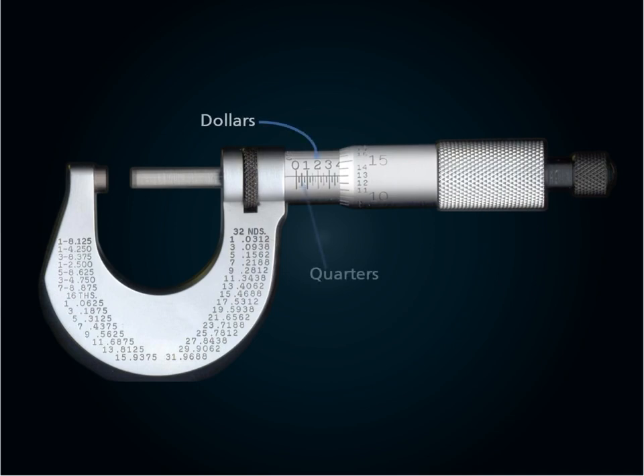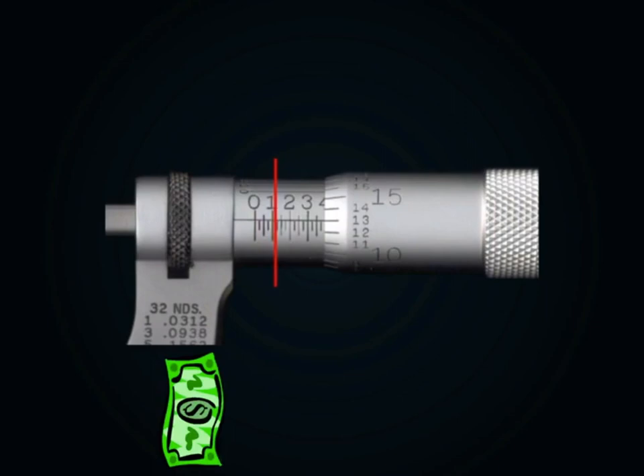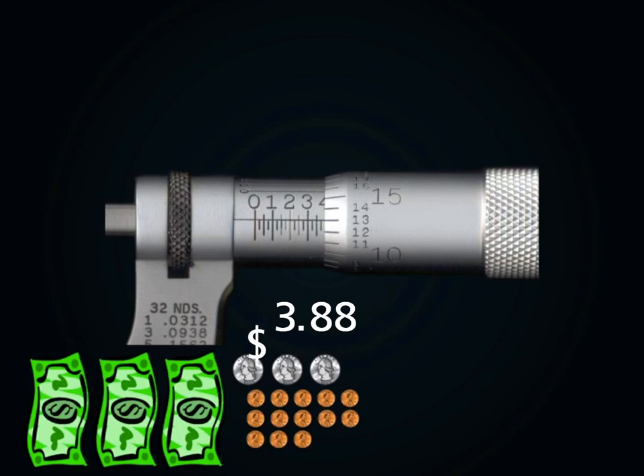Reading a micrometer can be compared to counting money. When you add all of the coins and cash together, you have a total of $3.88. If you remove the dollar sign and move the decimal point one place to the left, your measurement is .388 of an inch.